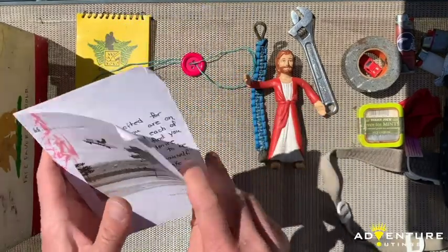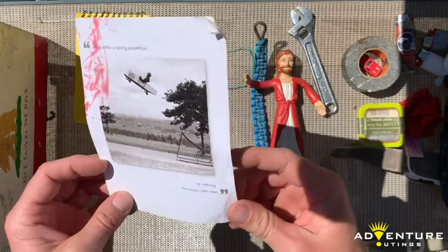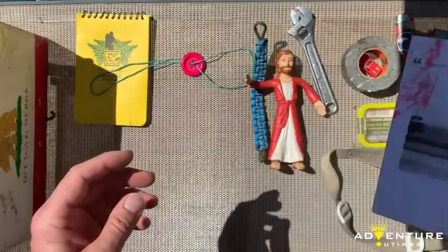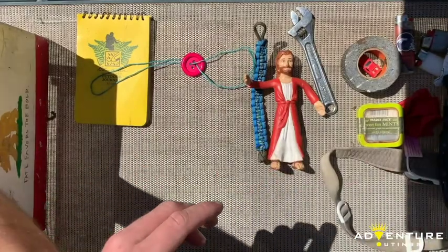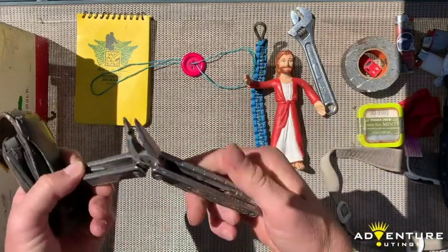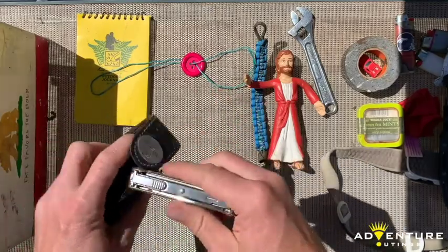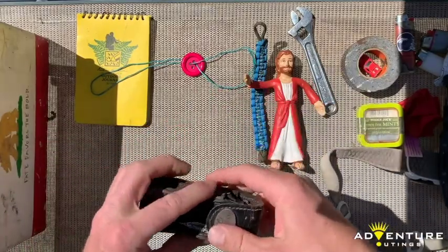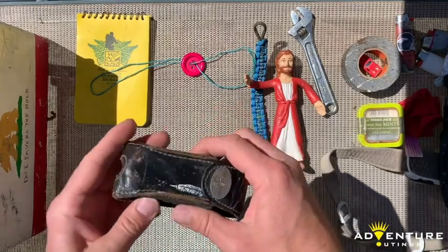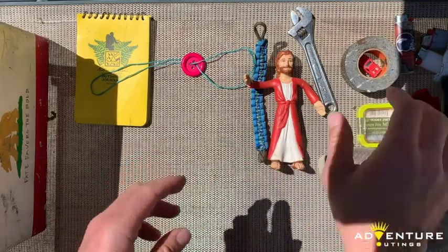Birthday card from a friend — I won't read it to you because that's for me, but these kinds of things are important. It's important to be able to have some moments of reflection when you're out there. Leatherman — this is my good one, the Leatherman Charge Titanium. It's got all sorts of tools on it and always comes in handy in a pinch. I've replaced car batteries and even an alternator in a vehicle with just this. So in a pinch it can really save the day.